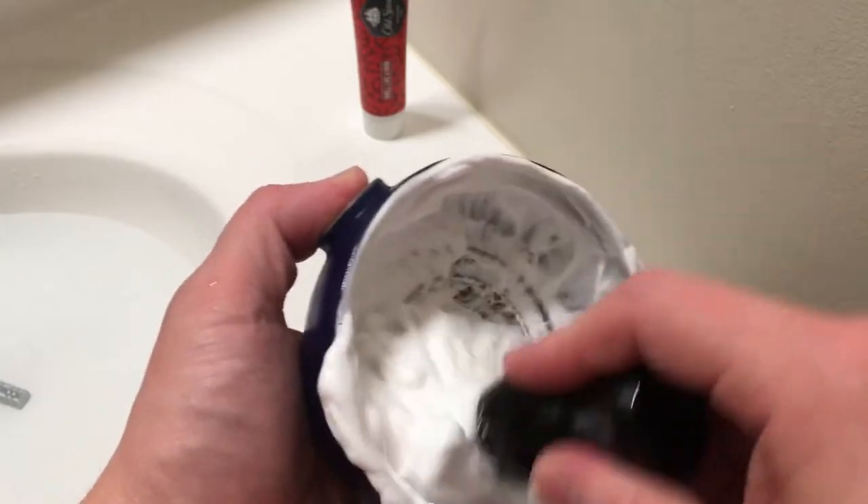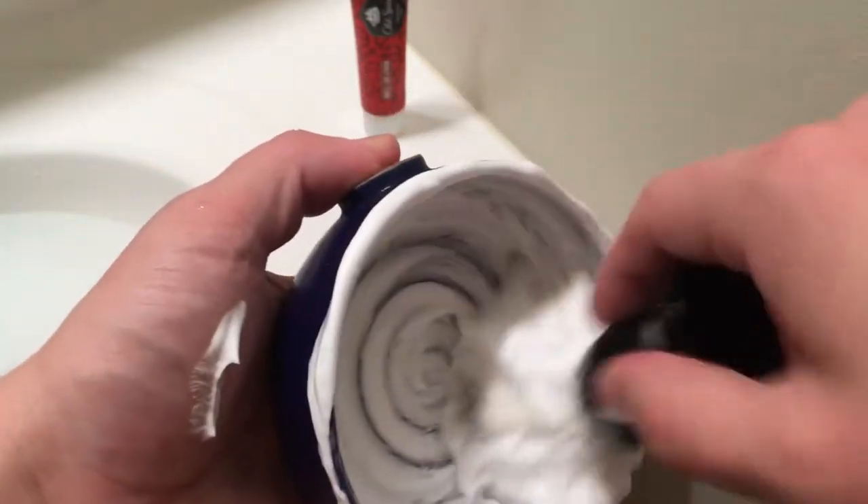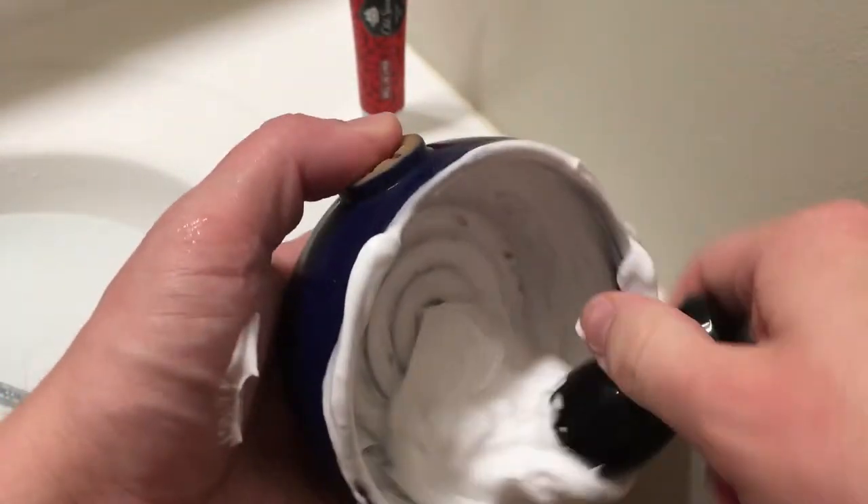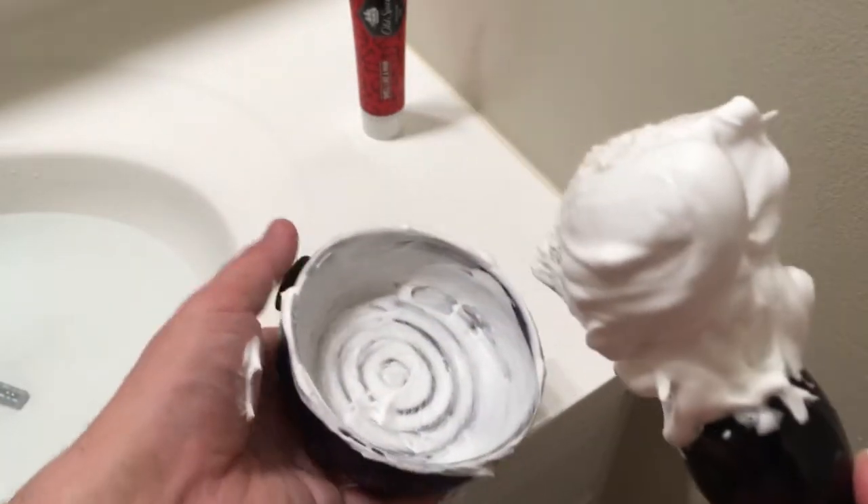Some people like it a little thicker. Some people like it a little thin. I tend to fall somewhere in the middle. If I had to choose, I would probably go on the drier side. So, you can see here, within just maybe a minute, minute and a half of working the lather, we have a beautiful, thick, dense lather.